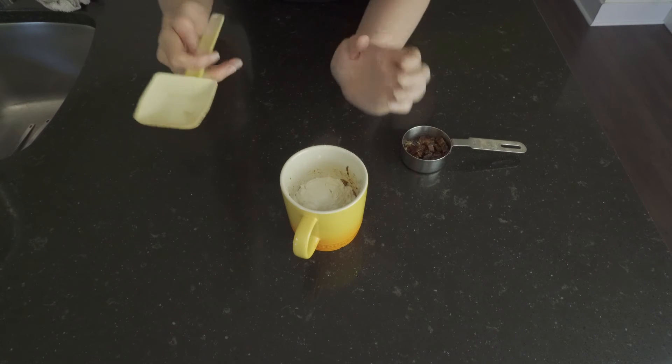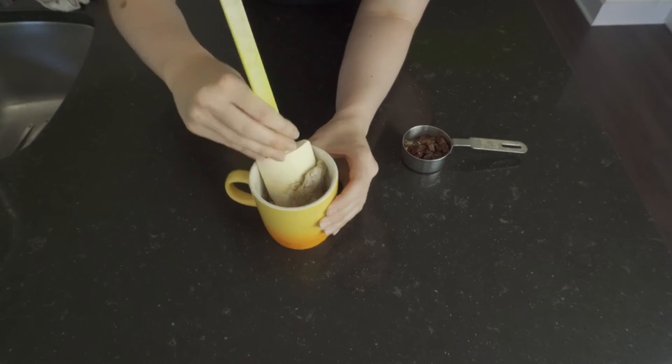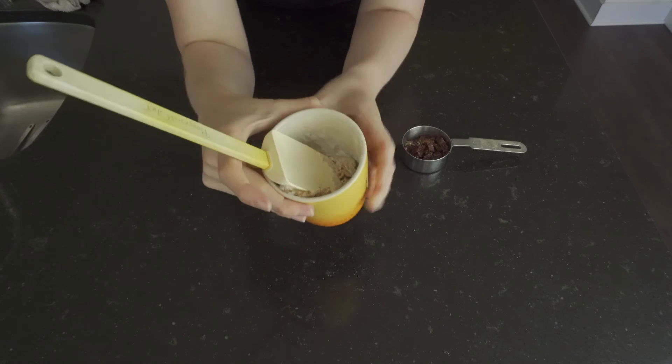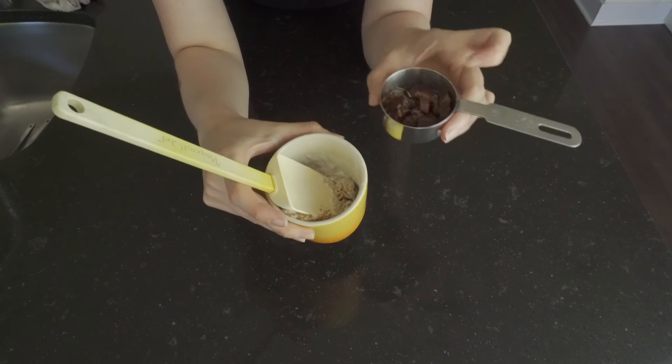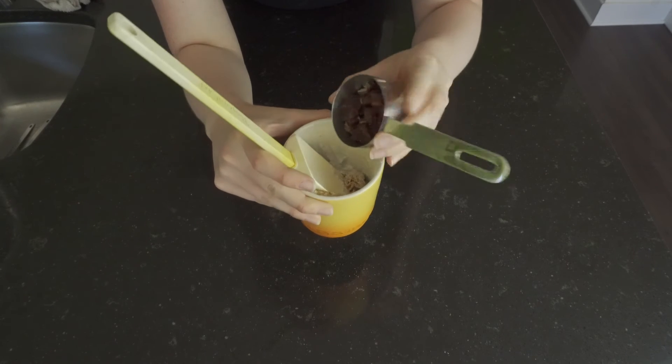And now we mix. As it starts coming together like that, you're going to want to add in your dates — I chopped up four dates into little pieces here — and we're going to add those in.